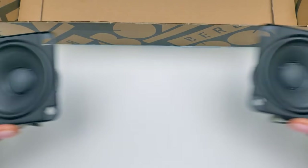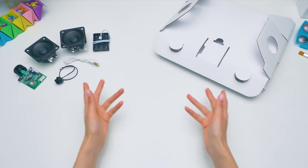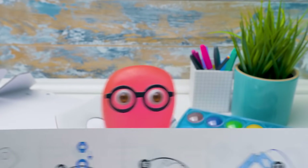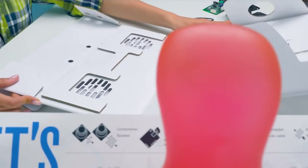And our precious speakers, of course! Two 5-watt speakers for powerful sound! It's time to assemble our boombox! We'll follow the instructions. Sammy, will you help? Of course! With my help, we'll assemble it in no time! First, you need to unfold the cardboard base! That's right!